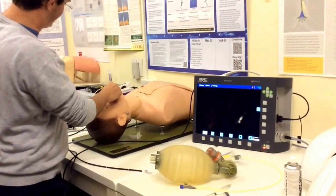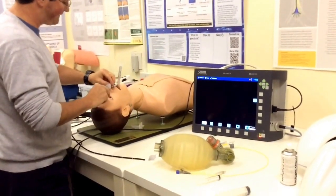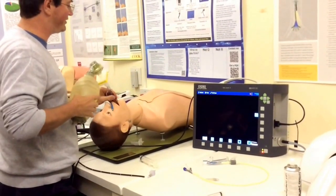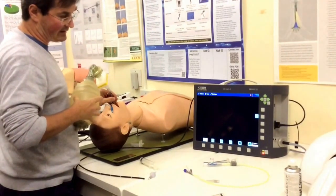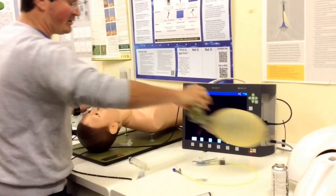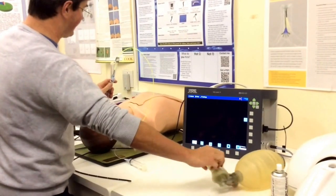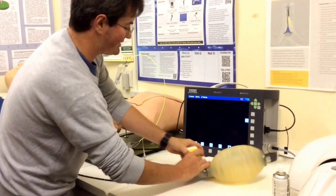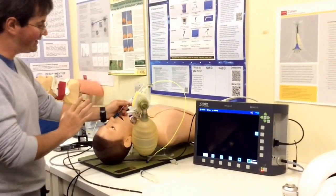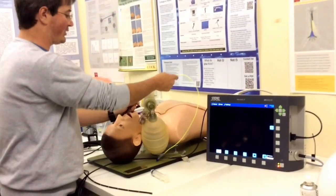I'm going to inflate my cuff and confirm position and ventilate. I would usually connect the patient to my circuit and anesthesia machine. This model has a bronchial tree rather than lungs, so you can't see the chest move. I secure my tracheal tube, connect the wire connector, put my ventilator back on, and ensure we're ventilating the patient with everything stable.